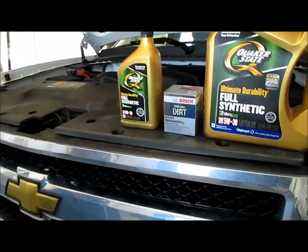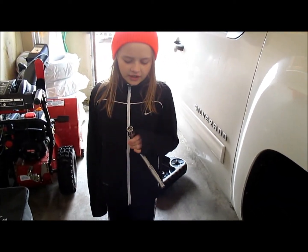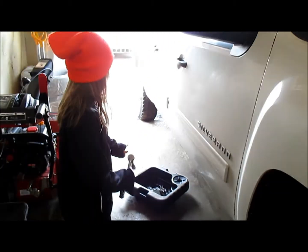You also need an oil filter. The things you're going to need is a 15mm ratchet, and you need to have the oil ready to put in.